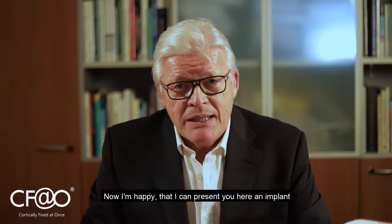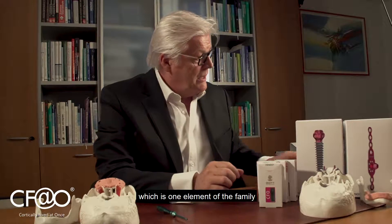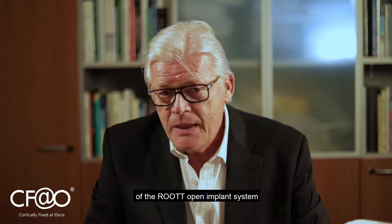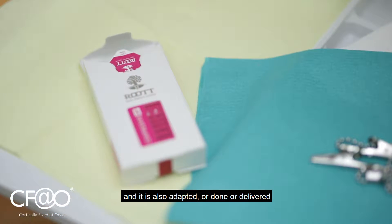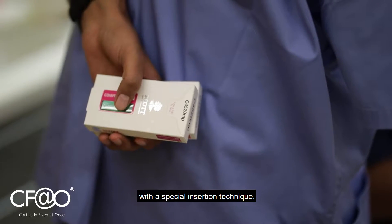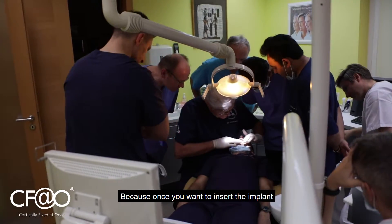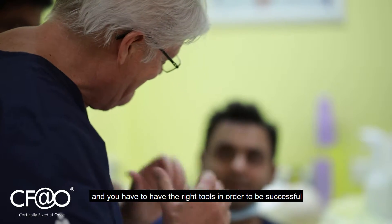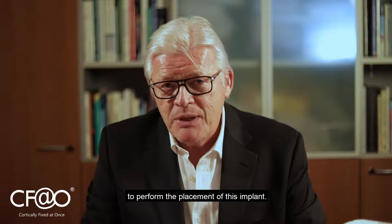I am happy that I can present you here an implant — this one — which is one element of the family of the root open implant system. It is also delivered with a special insertion technique, and the technique is a very soft one. Once you want to insert the implant, you must first know your anatomy and have the right tools in order to successfully perform the placement of this implant.